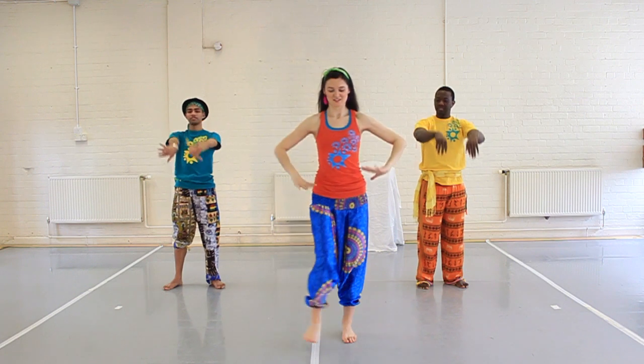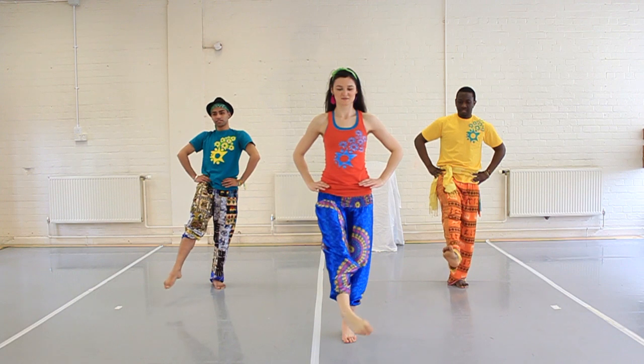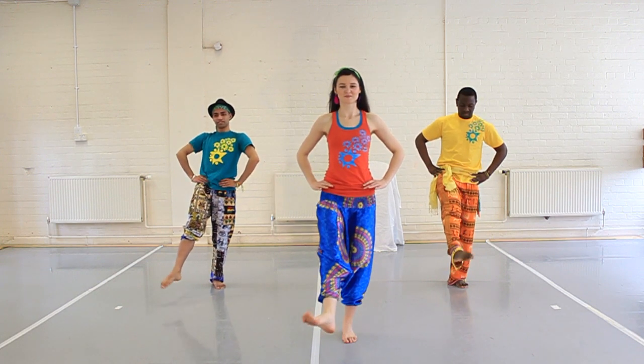Hands on hips and lift one foot up, move your toes in a circular motion. Other side.